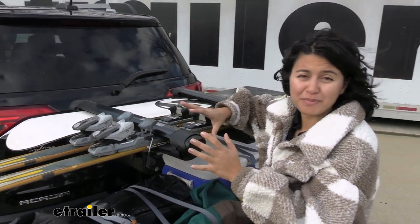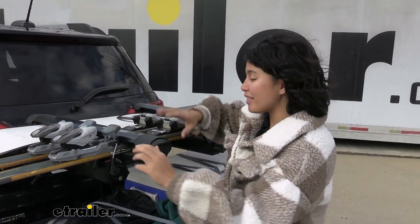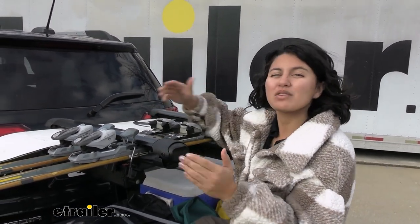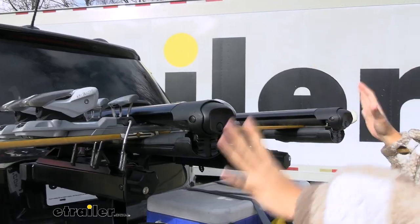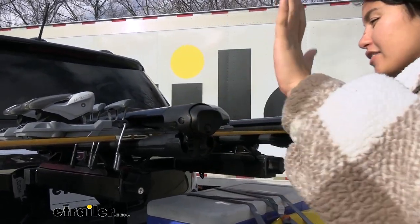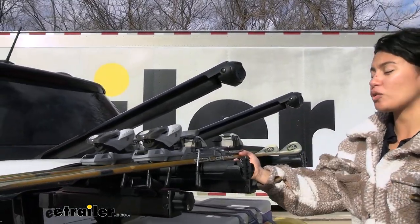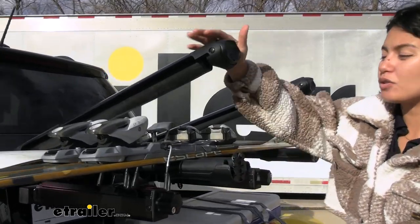It really depends on how your bindings are shaped. If you've got thick bindings, you might not be able to fit all of them on there and you'd have to go one by one, which limits your capacity. Very easy to use — you have large buttons where even if you have mittens and gloves on, you just hit the carrier and it pops up, making it easier for you to load and unload those skis and snowboards.